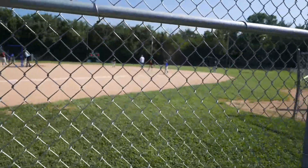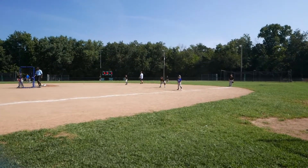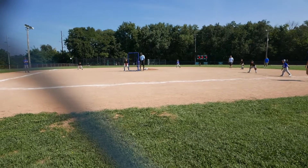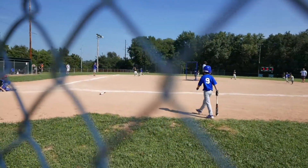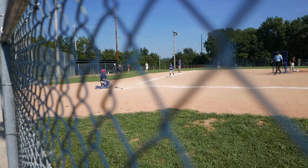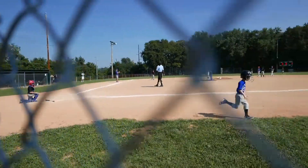You gotta run fast when he tells you. Run, run, run, run, run Duncan! Tag the base. Good job, Duncan.